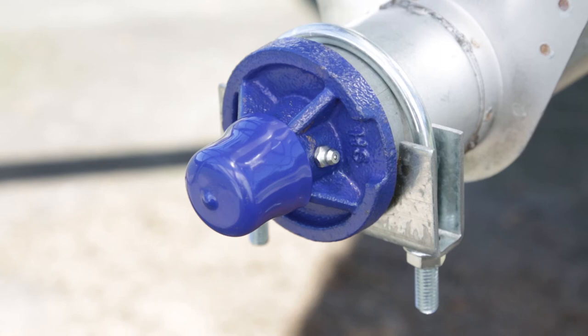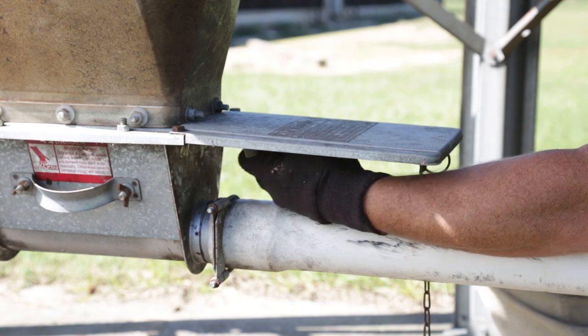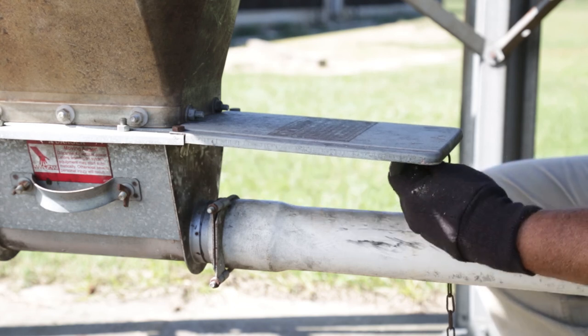While our Grower Select anchor bearings are pre-greased, it doesn't hurt to top it off via the zerk after installation. We recommend regularly greasing anchor bearings with every new rotation of animals. Your installation is complete. Remember to open up the slide at the end of the boot and you're good to go.